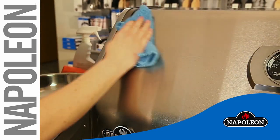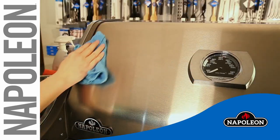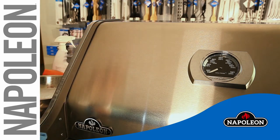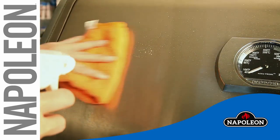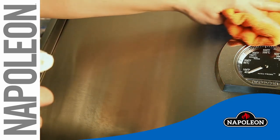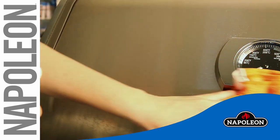Exterior grill surfaces should be cleaned with warm soapy water while the metal is still warm to the touch. To clean stainless steel surfaces, use a stainless steel or non-abrasive cleaner. Always wipe in the direction of the grain.